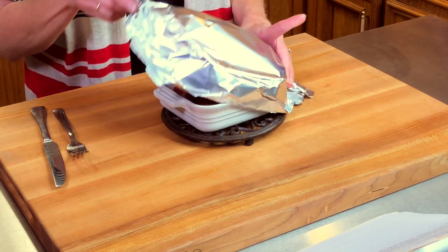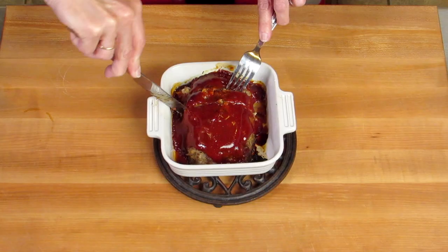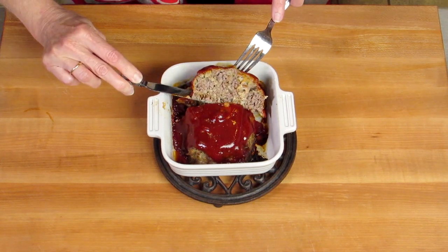So we'll take the foil off — it smells wonderful. So if you've been subjected to a dry, tasteless meatloaf in the past, it's really time to revisit this classic comfort food dish. Just follow the easy steps in this recipe and you will have the best tasting tender meatloaf.